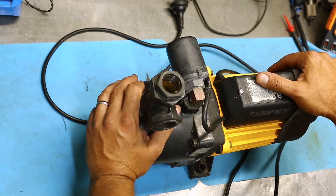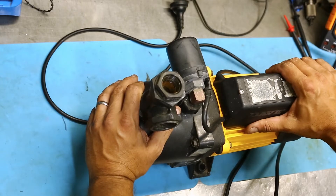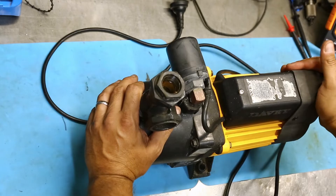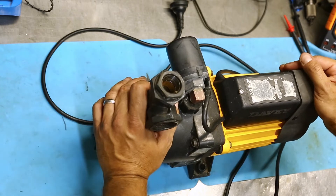Good evening folks, welcome back to the workshop. Tonight on the bench is the Davie water pump — a mains pressure water pump I bought a few weeks ago at one of the garage sales going around town. It's a very popular pump, pretty much all across Australia, Australian made to the best of my knowledge. Very reliable and relatively cost-effective, though they do have a couple of little idiosyncrasies.